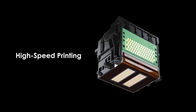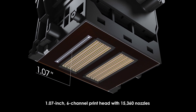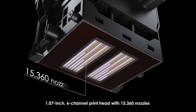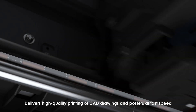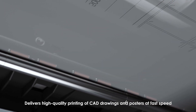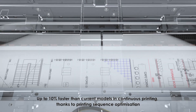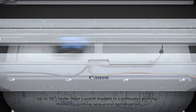High-speed printing: The TM Series employs a 1.07-inch, 6-channel print head with 15,360 nozzles. It delivers high-quality printing of CAD drawings and posters at fast speed — up to 10 percent faster than current models — with continuous printing thanks to printing sequence optimization.